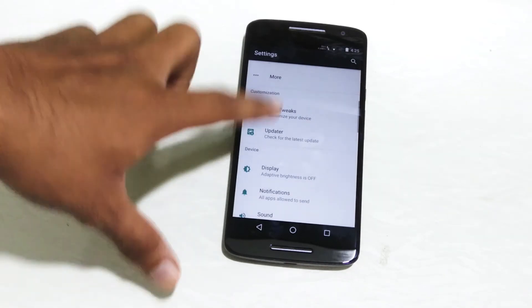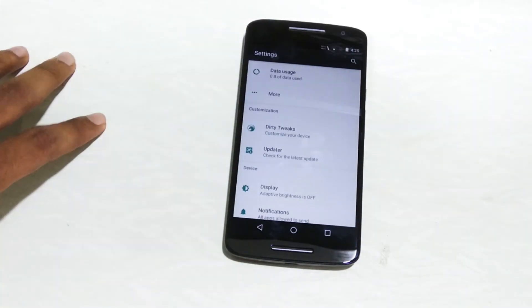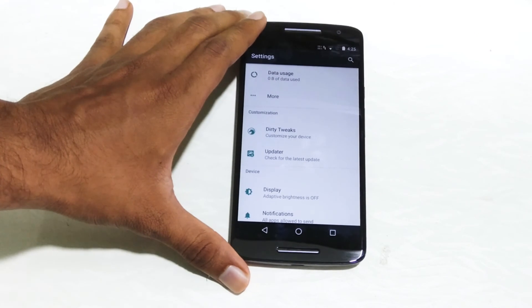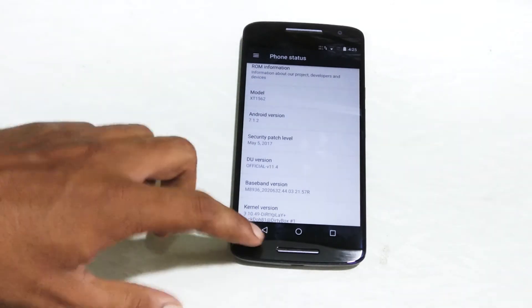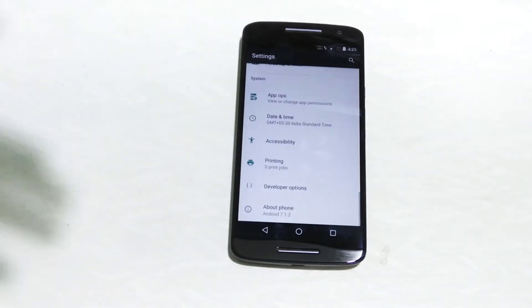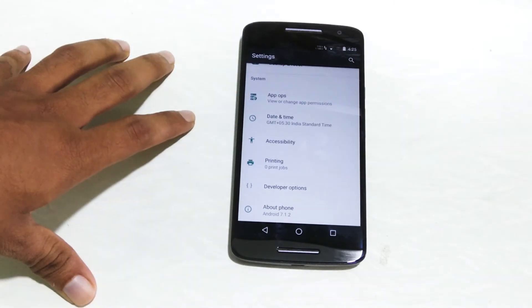Talking more about this ROM — it is an official ROM. DirtyUnicorn announced that version 11.7 will be the last version, so we can expect that this ROM will receive the 11.7 version of the DirtyUnicorn ROM.